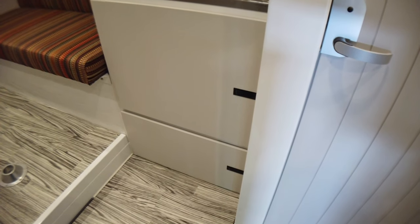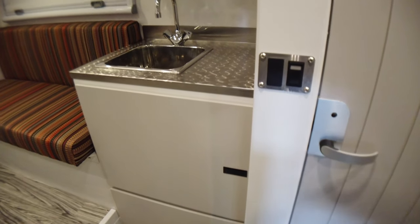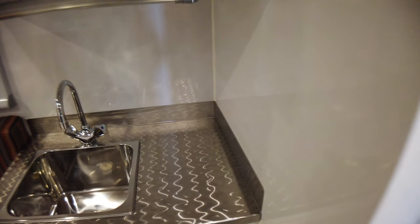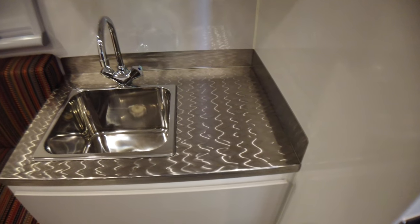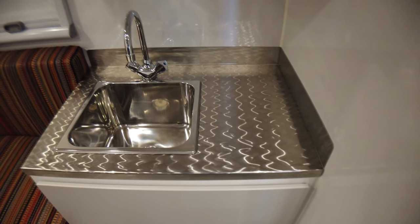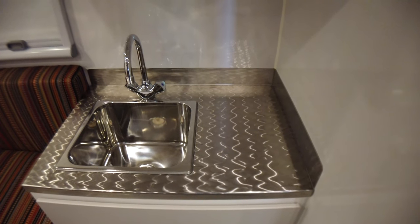All that storage underneath that fridge cabinet you may have seen in other pictures — that's all free and clear. There's nothing in the way except for the sink itself. Standard stainless steel countertops. We do this zigzag pattern on them — we get asked that quite a bit. Why the zigzag pattern? Just longevity; over time it just hides all the scratches that you're going to put into it.